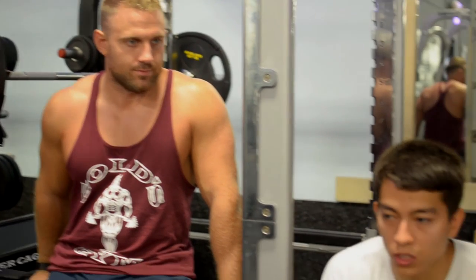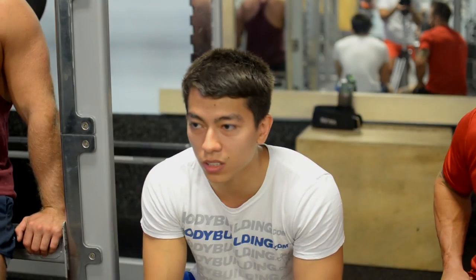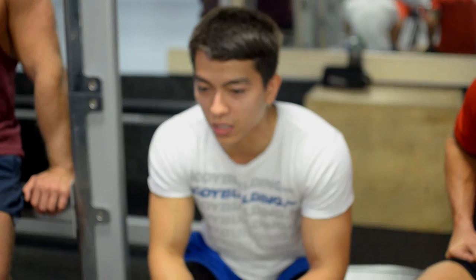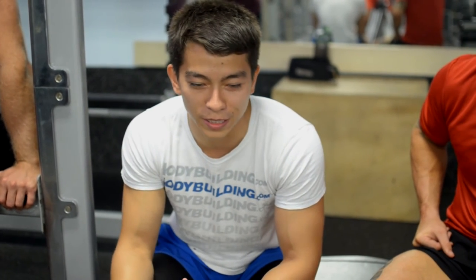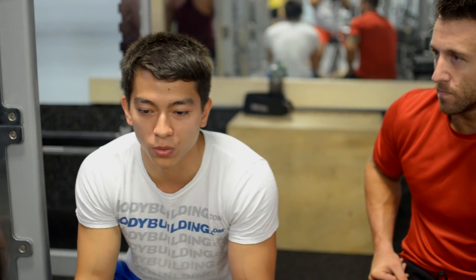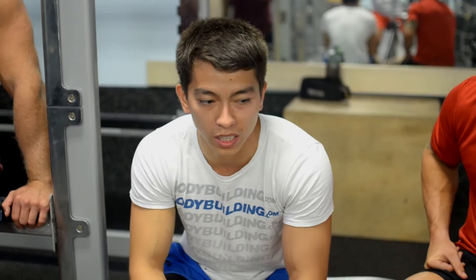If you're a serious lifter, spending five extra bucks for a little bit of shipping on some really good quality shorts is nothing. You're willing to spend the money — you're spending money on protein, on the occasional junk food. You have the money for it, just spend it. They're really good quality shorts. Haven't been let down.